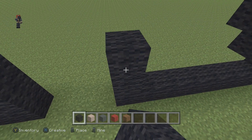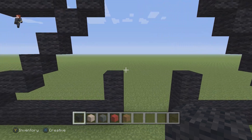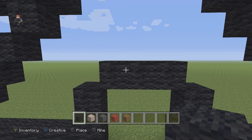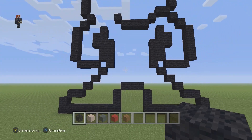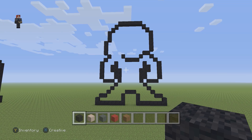Then we're gonna attach two black wools going up, and then place three going to the left: one, two, three. That's gonna be the black outline of our Scarlet Witch — or just Wanda, since she's in her civilian clothes.